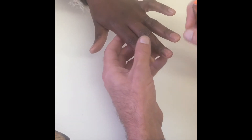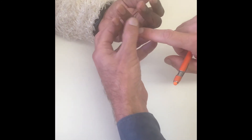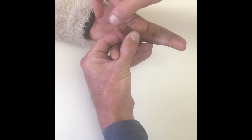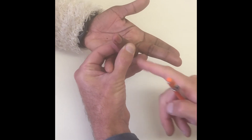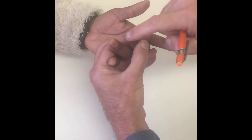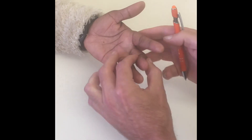One of the tests for a boutonniere is called Elson's test. In a normal finger, if you ask the patient to extend the PIP joint and make it straight, there should be laxity of the DIP joint because she's using the central slip — not the lateral bands — to make the finger straight. On this injured finger, if she tries to push, she can't generate any force, and the DIP goes very tight. I can't actually bend it because she's using the lateral bands to try and straighten the finger.